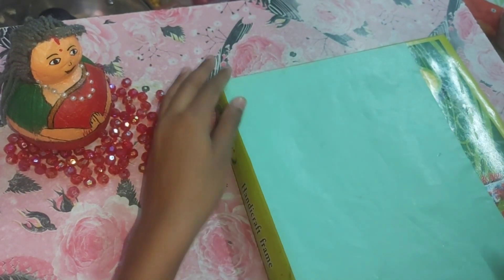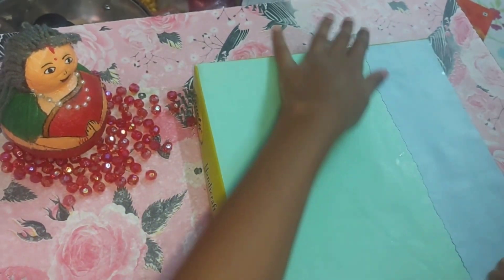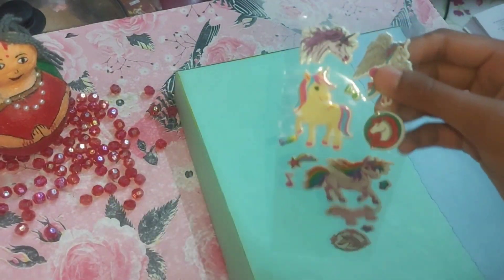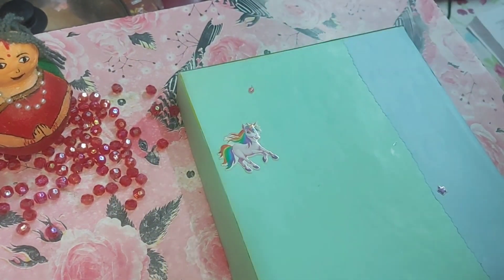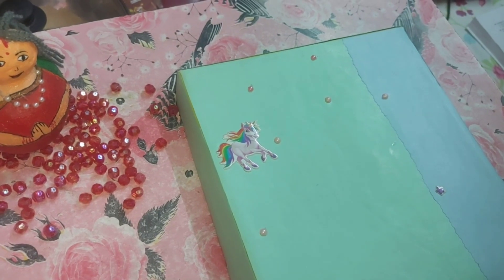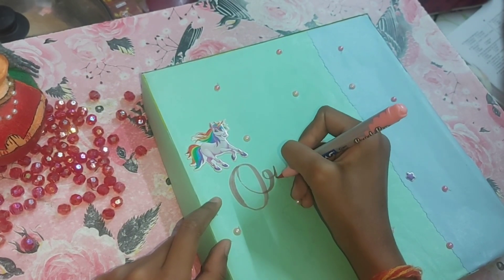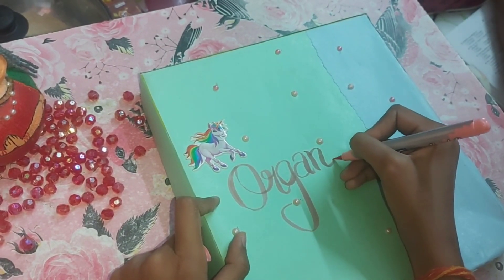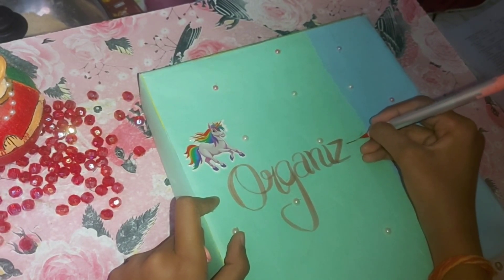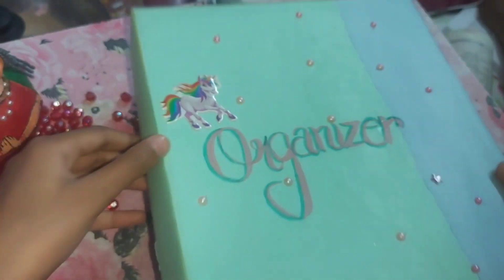You can decorate it however you like. I am going to use this unicorn sticker and attach these little half curl beads. I am also going to use this domed brush pen which is very soft and light colored and also unique. And finally it is ready.